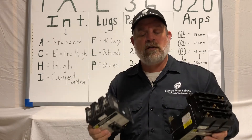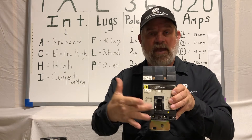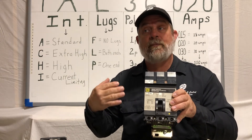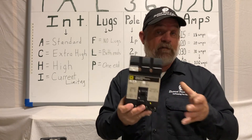So when you call in or when you check our inventory, you want to make sure that you're getting the right cat number. The easiest way to do that is to look right here below the little Square D — if you have the gray label, right below that D there'll be a number that says cat number. That's the best way we can help you; the fastest way we can help you is that cat number to give us the proper identification for your breaker.